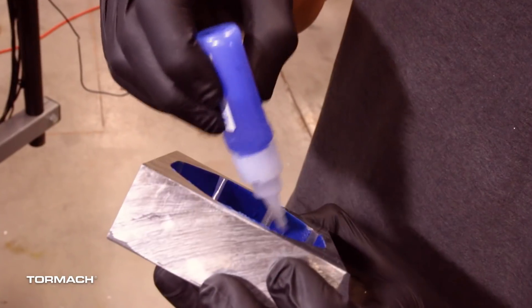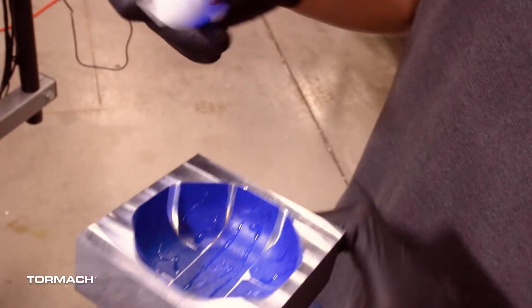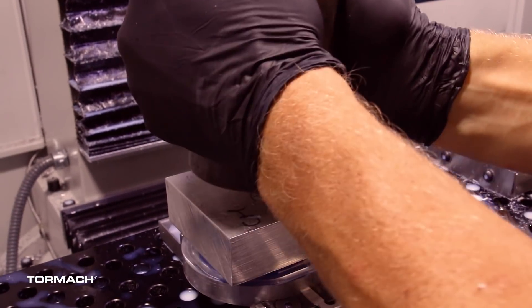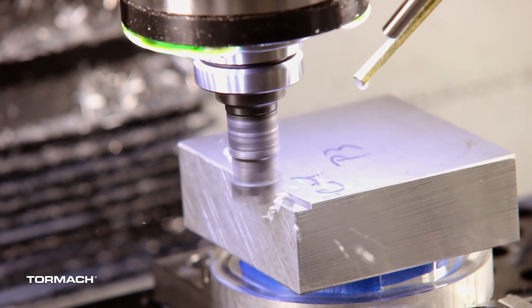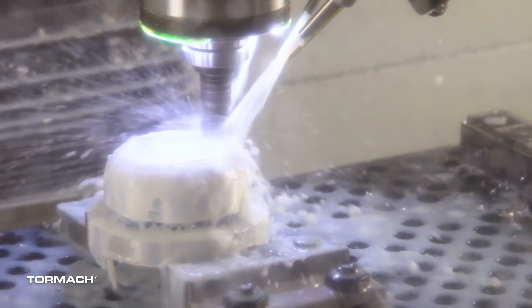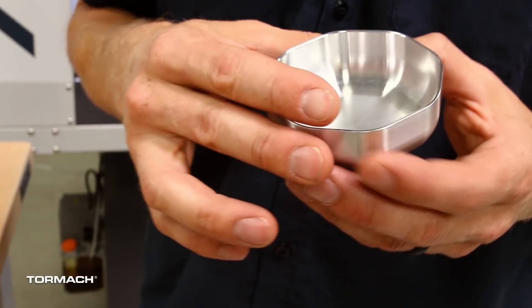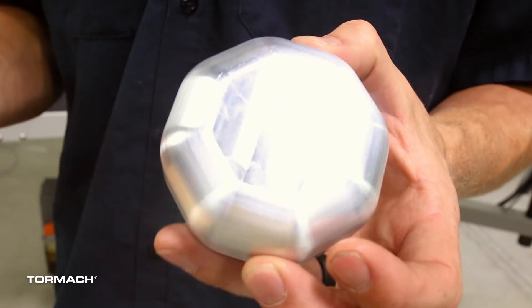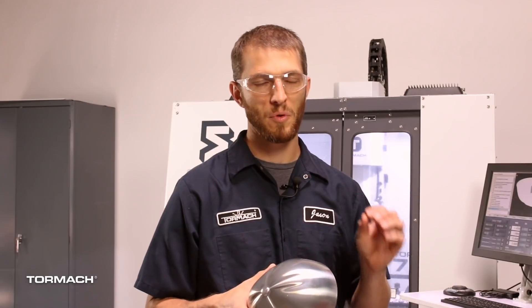For the fixture, we ran a small test part to see how this process would work using a curved shape before we actually cut the part. It's good practice to prove out a theory before you try it on a very large, expensive part. We did a separate video on this and the results looked really promising, so we're pretty comfortable moving forward with this strategy for the hat itself.